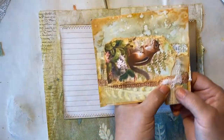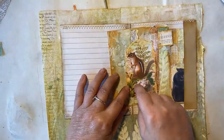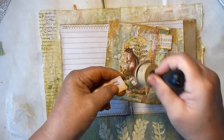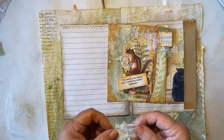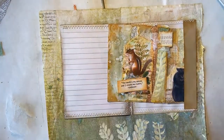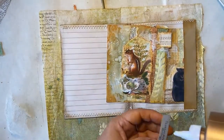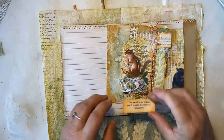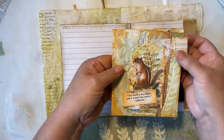We're just going to staple this down with a standard stapler - nothing fancy. Maybe a little word here - 'the world is my canvas and I create my reality' - just dress up the edges. I guess I'm kind of addicted to adding cheesecloth to all my projects. Let's put a little bit of tacky glue to hold the cheesecloth in place, and then tacky glue on our little label. This little label is by Altered Arts Designs and the back of them is great for journaling on. This is perfect - I'm very happy with that one.